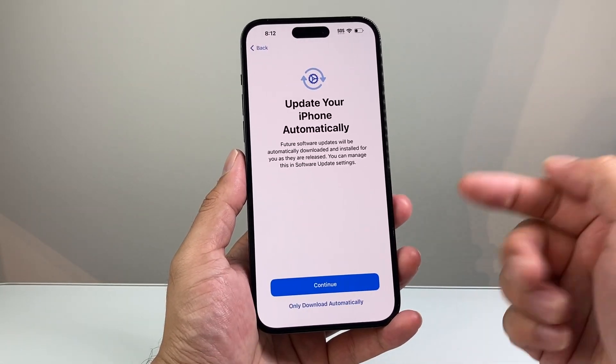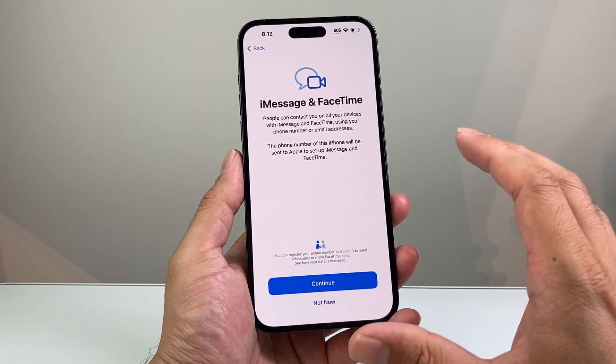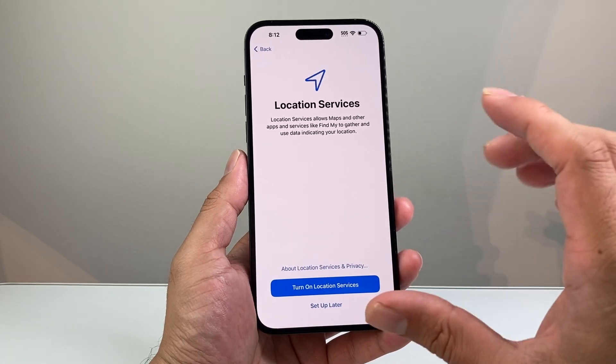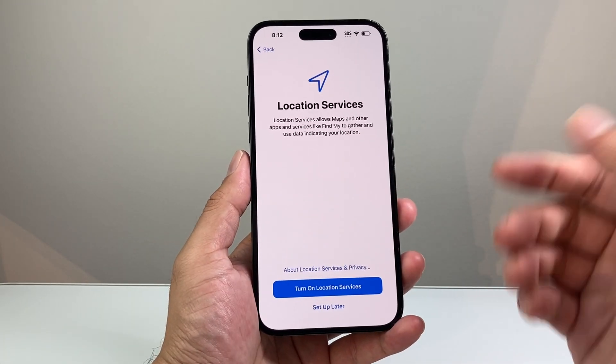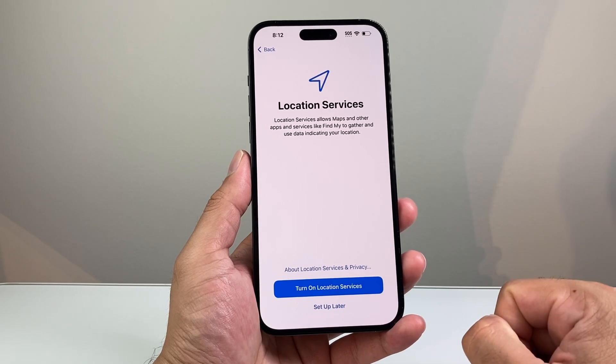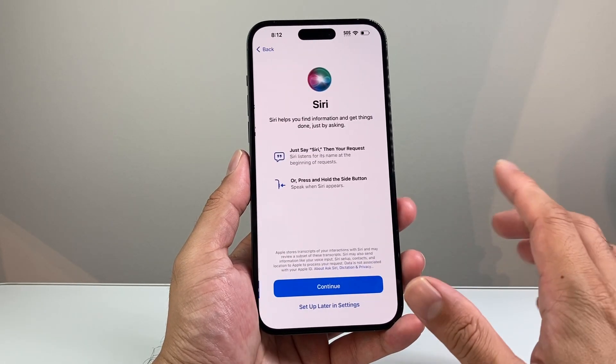Hit agree for the terms and conditions. If you want your phone automatically updated, hit continue. iMessage and FaceTime come with your iPhone — you can enable those services here. For Location Services, you can turn it on to use Maps and other apps, turn it off, or set it up later.